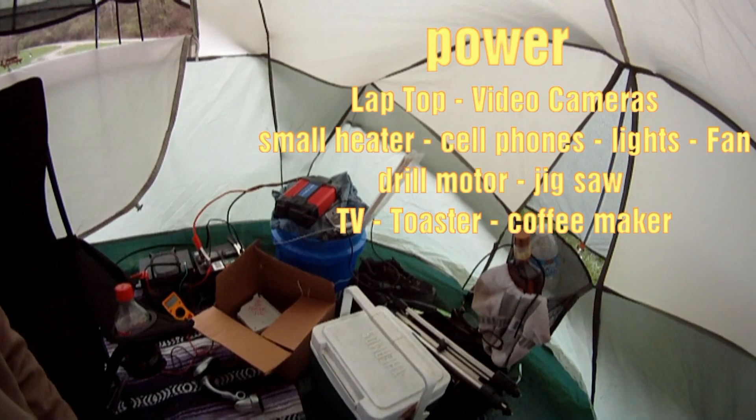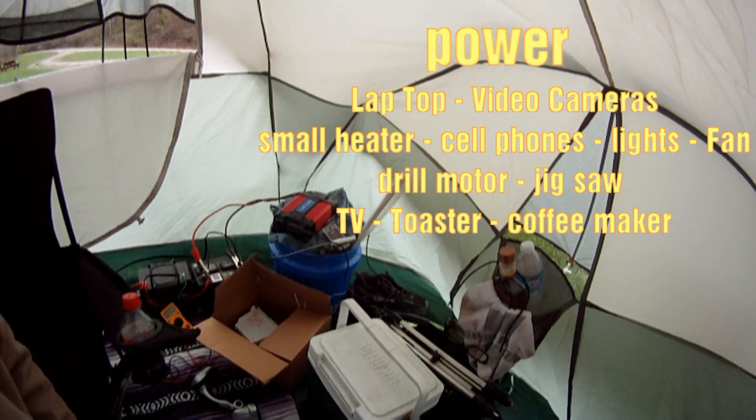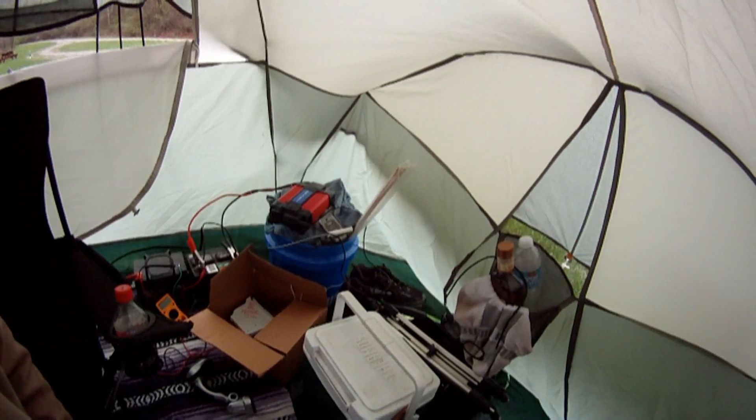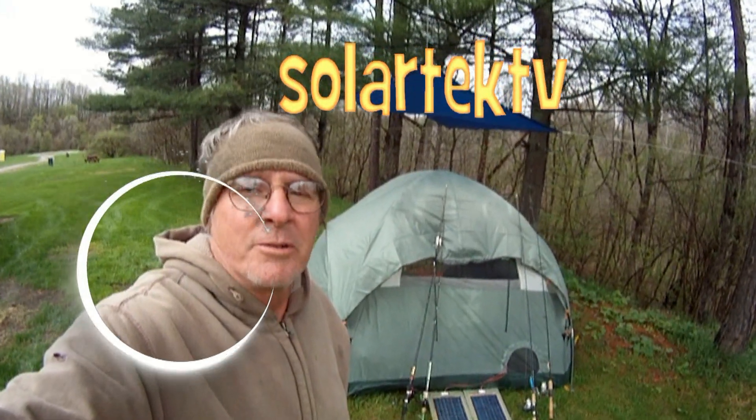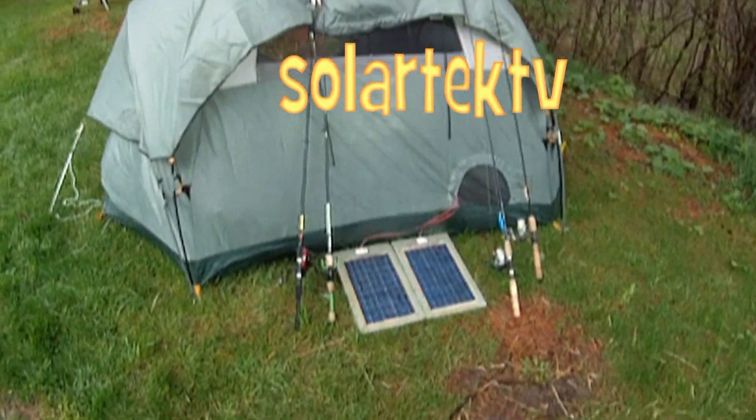And for the more practical side of camping, well, there are many, many uses. Watch all of our green videos right here on Solar Tech TV.